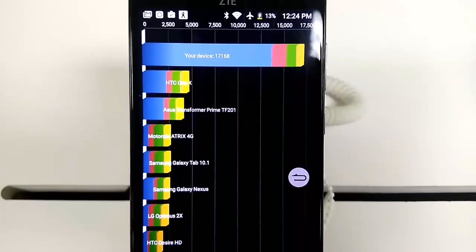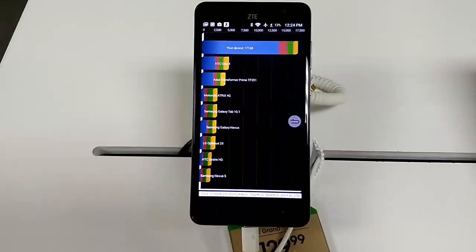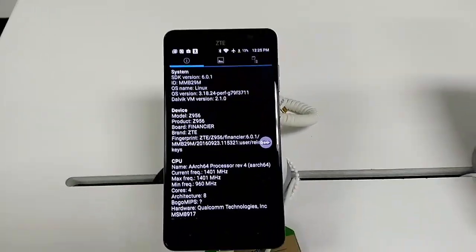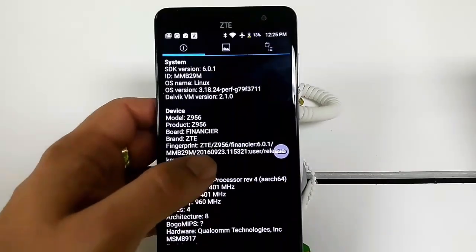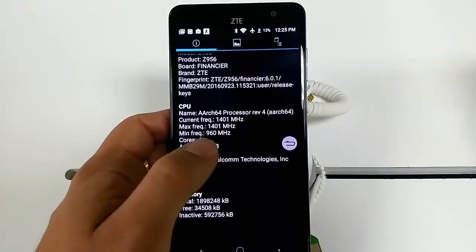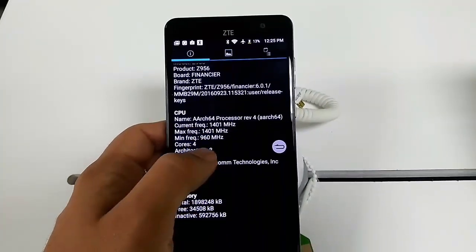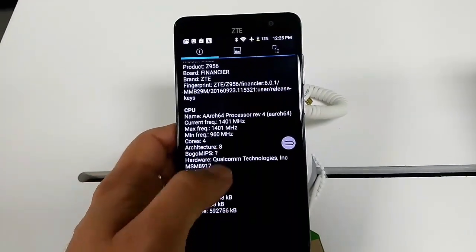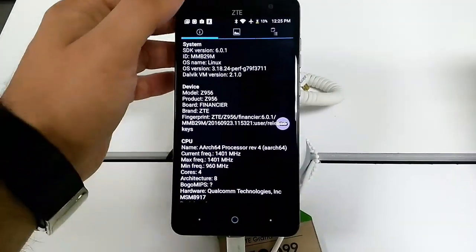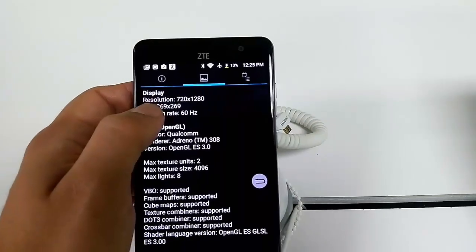The ZTE Grand X4 is cooperating now — it says 17,168. The ZTE Grand X Max 2 just isn't cooperating with this benchmark. Looking at the Grand X4 system info: architecture ARM, quad-core, max frequency 1.4 GHz, minimum 960 MHz. Display is 720p with a DPI of 269.